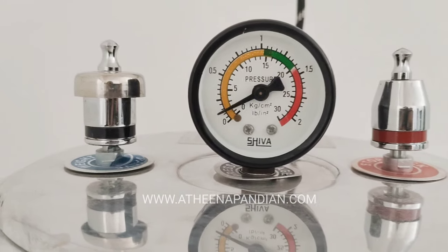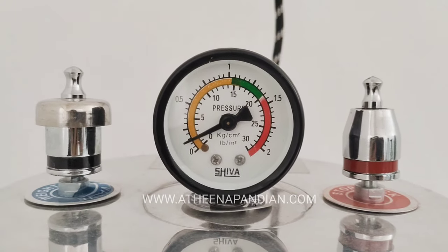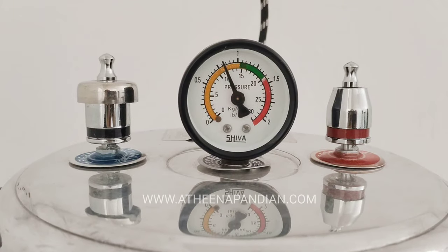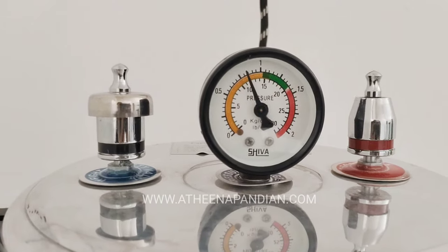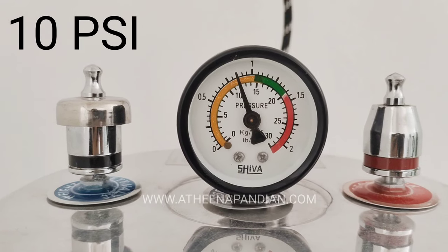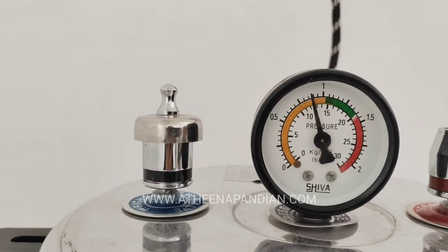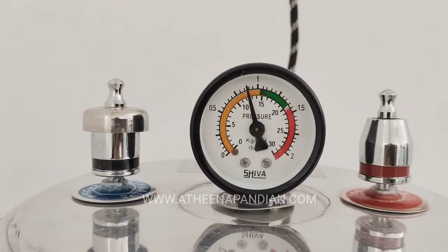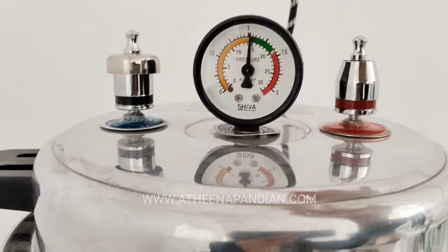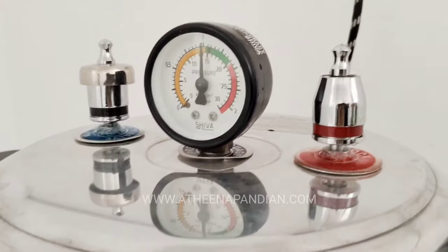After 5 minutes you can see the pressure rising from the initial point 0 to 0.5 PSI. Now it's been 15 minutes — you can see the pressure at 10 PSI. Still there are 5 more minutes for the pressure to attain 15 PSI. At 20 minutes, you can see it has achieved the normal 15 PSI, and you can see steam passing out from the stop clock valve.